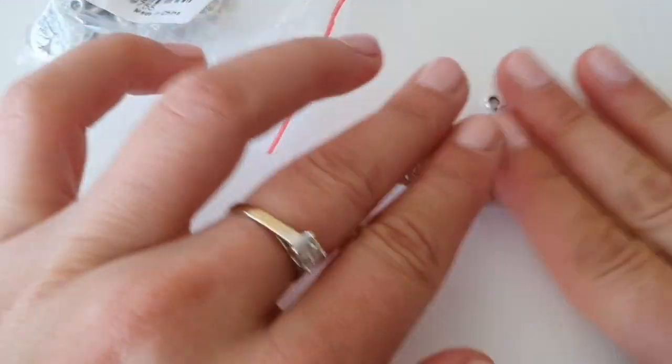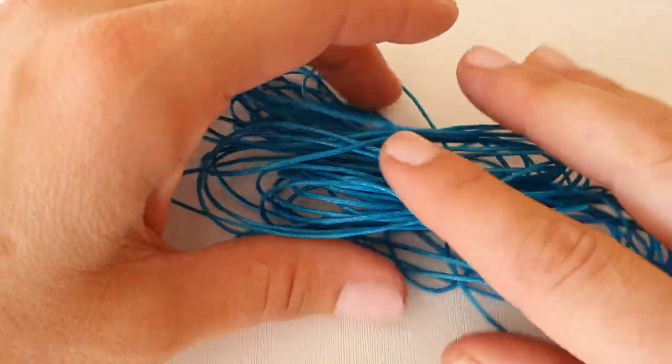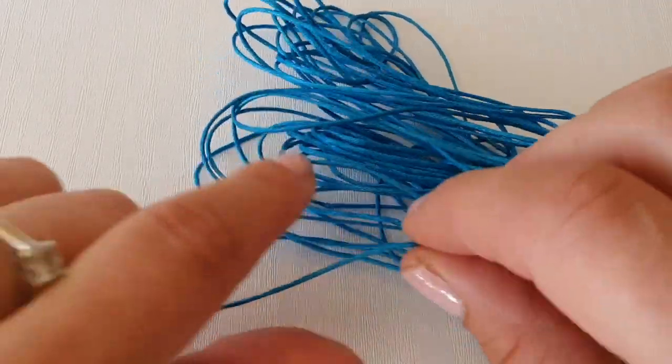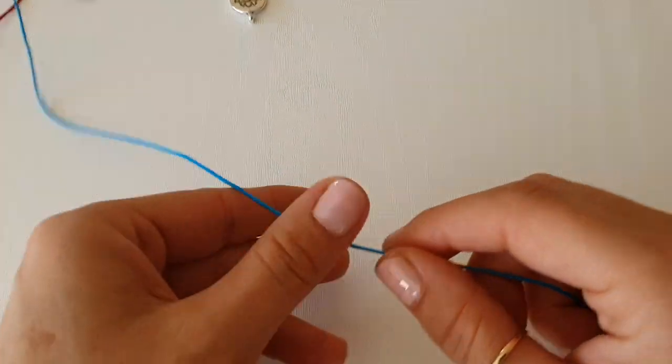You'll need some charms — I'm using these yoga charms because I love yoga, so I decided to go with these. You will also need a wax cotton cord; this one is one millimeter. And you will also need some scissors.